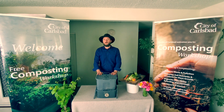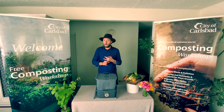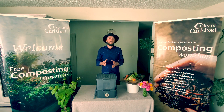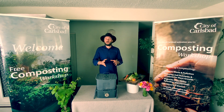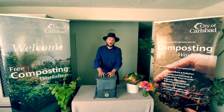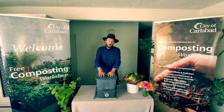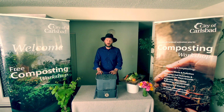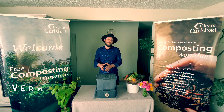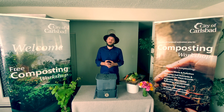In your vermicompost system you should be using decomposing worms, which are different from earthworms. The decomposing worms are usually either red wigglers or night crawlers, and they are specialized to decompose organic matter such as your kitchen scraps. Inside your vermicompost system you also have other microscopic microorganisms doing decomposition. When starting and managing a bin, you are creating the right environment for both the worms and those decomposing microorganisms to transform your kitchen scraps into nutrient-rich fertilizer.